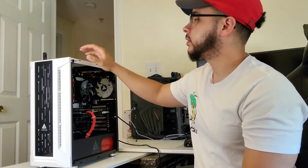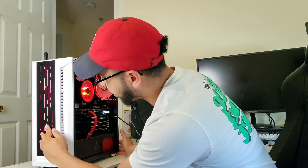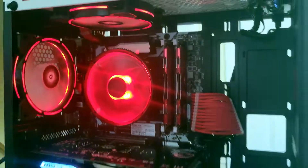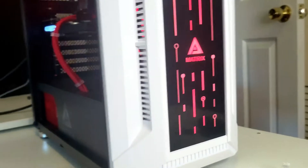Fingers crossed — there we go! Oh, I love that LED on the front right there. Oh, look at that — I really like that red, black, and white color scheme, it came out really good. Let's take a look at the front — man, this looks great.